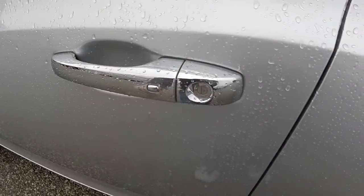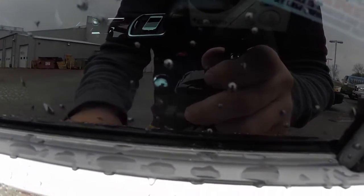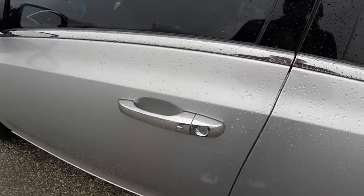To lock it, you'll hit the button on the door handle and it will lock — you'll hear the horn chirp as well. Unlock it and lock it, and that's how you use the keyless enter and go.